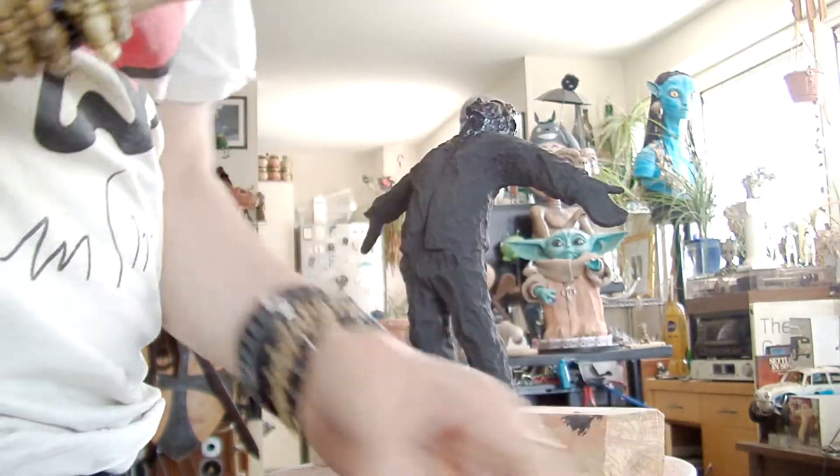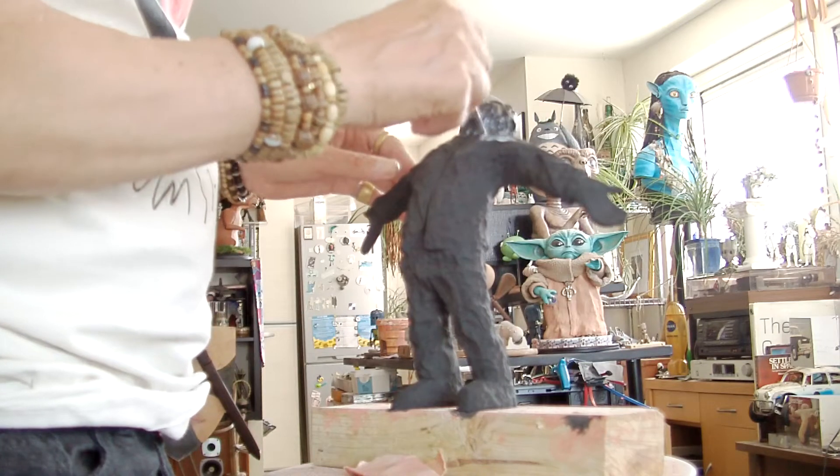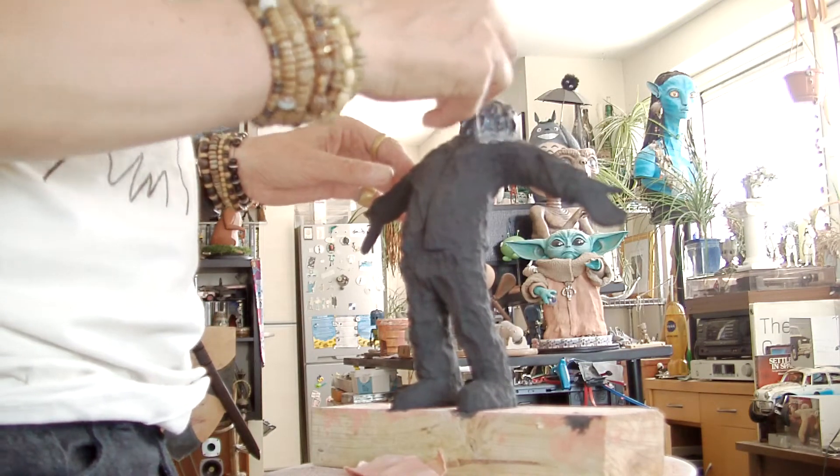A lot of people would mix up a big batch and spray it on or something and do it more intelligently, but I'm trying to do it by hand. I could do that actually — it's not a bad idea.